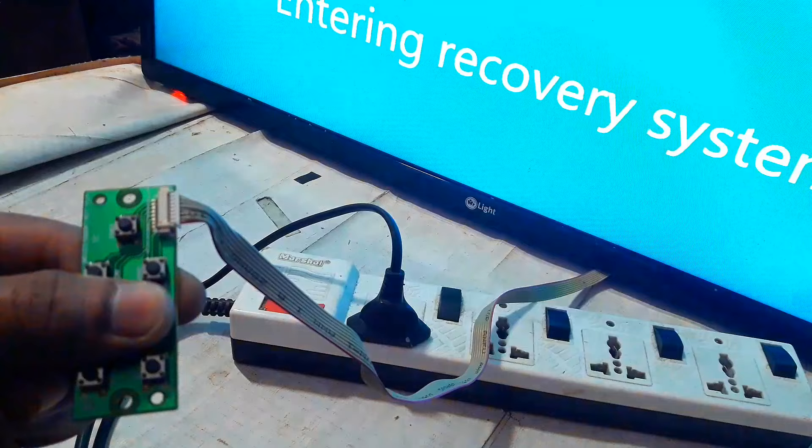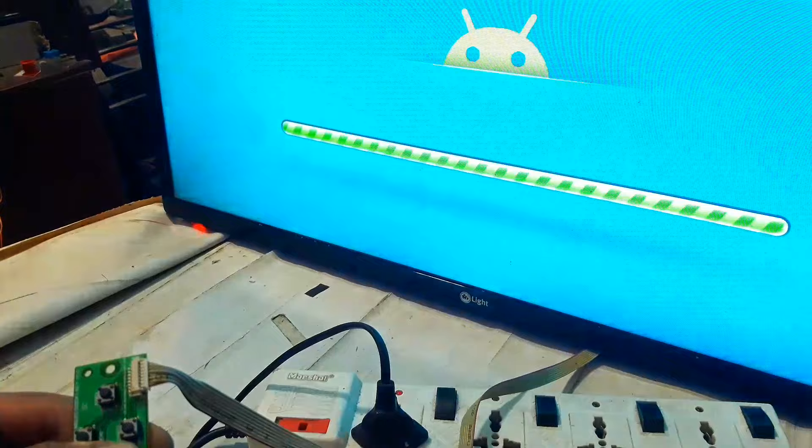All this should be done at the same time. Then you will see a recovery mode turn on. You have to press the buttons until this recovery mode is complete. Once it is complete, you can use the TV as before.